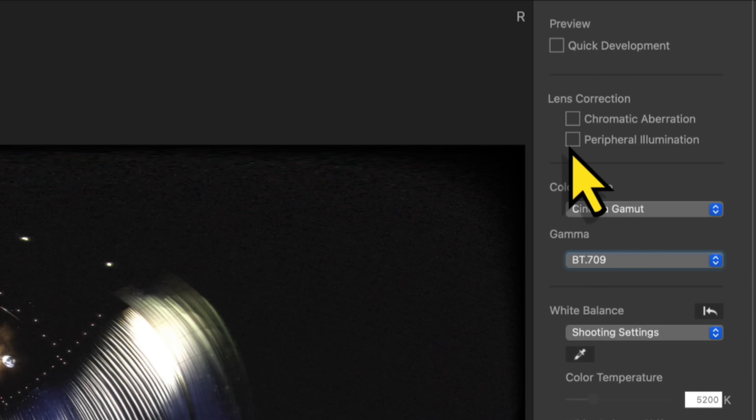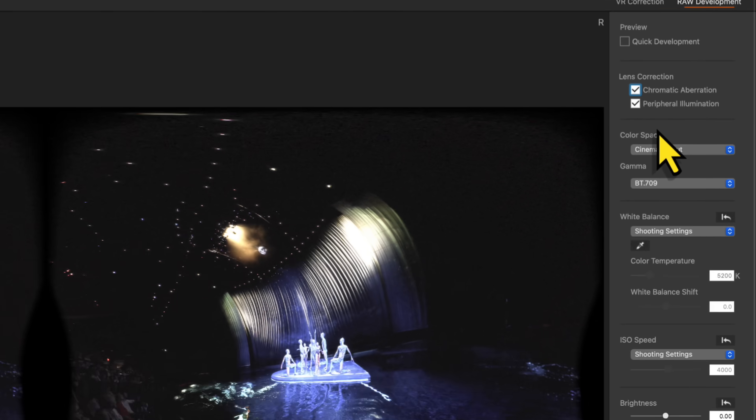You see this new lens correction setting — Chromatic Aberration and Peripheral Illumination? Make sure to use them. This is a new feature introduced in version 1.4 that dramatically helps improve RAW image quality shot on the dual fisheye lens. It will also help in the R5 and R5C, but will obviously do better in the R5 Mark II.